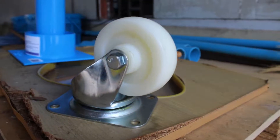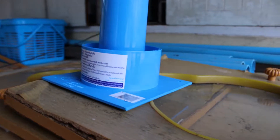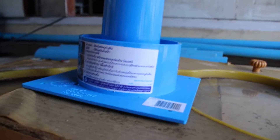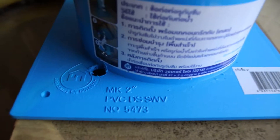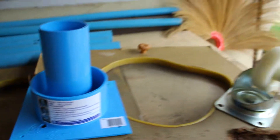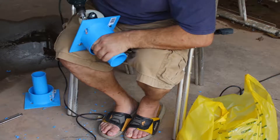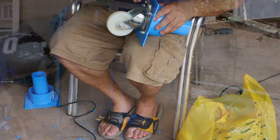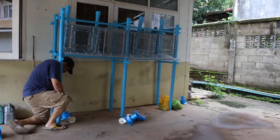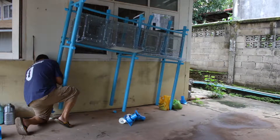The final step to putting together your rack is to assemble the casters. I'm not sure what the name of this PVC part is, but it was perfect for my project. I purchased six of them along with six five-inch casters. You simply cut four holes for mounting the casters with bolts to these PVC pieces. Then I attached one caster to each leg, and I did not glue them in place so they could be easily broken down for storage and transportation.